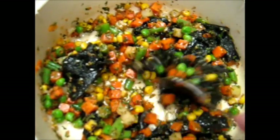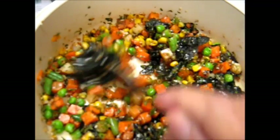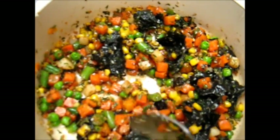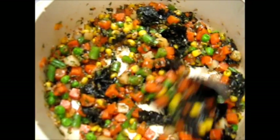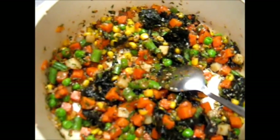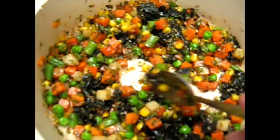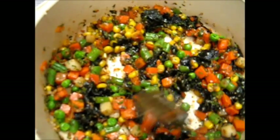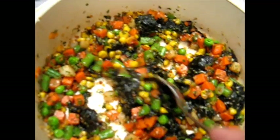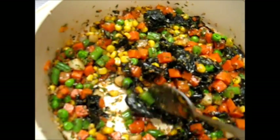Now we're going to add some nuts — some nut meal. We're not going to use chopped nuts, we're going to use nut meal: almond and/or hazelnut meal. Then we're going to add some breadcrumbs, and then a bit of beaten egg and milk. This doesn't pretend to be vegan cookery — it's vegetarian cookery. If you want to substitute something for the beaten egg and milk, go right ahead.